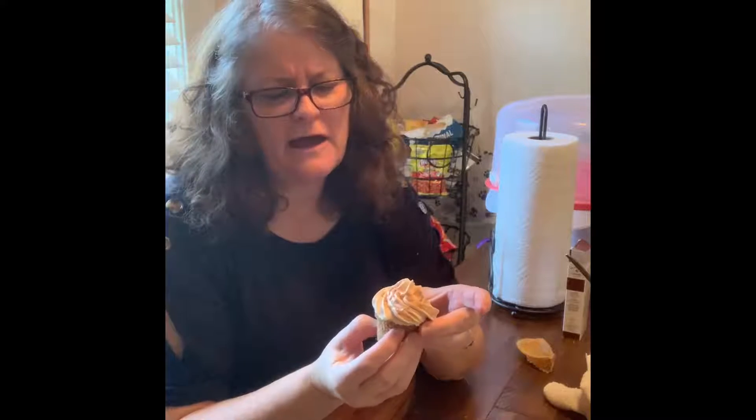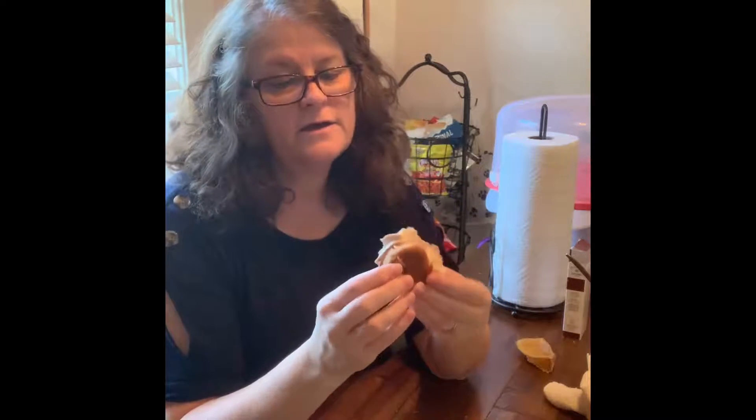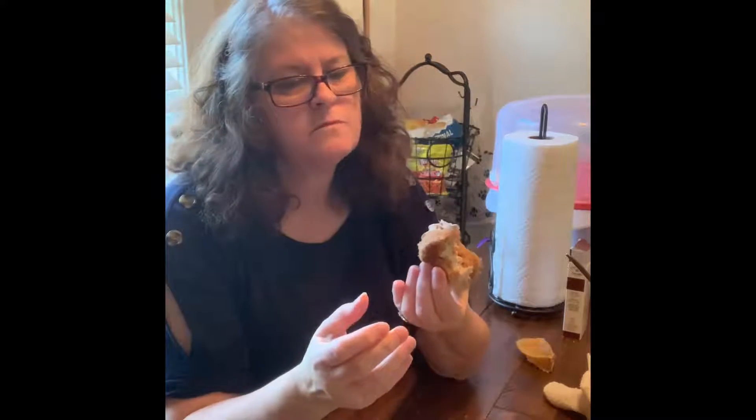I read online about the proper way to eat cupcakes — it's kind of odd, but you just pinch the bottom half off and eat it like a sandwich. Here goes — and no cupcake on the nose! So maybe it is the right way to eat them.